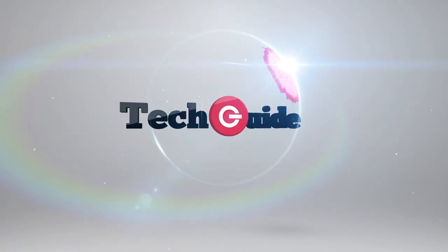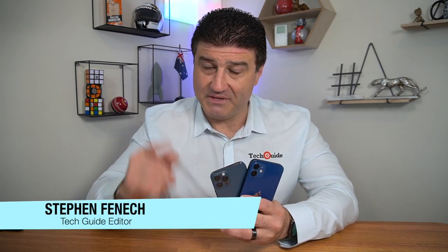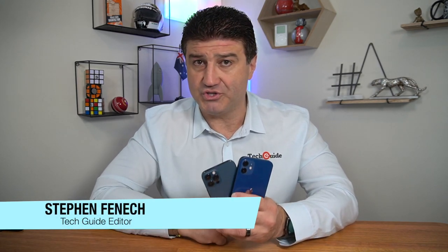Yes, they've been delayed, but the wait is over and we're excited. It's time to talk about the iPhone 12 and the iPhone 12 Pro. Stephen Fennec from TechGuide here, and today we're talking about the iPhone 12 and the iPhone 12 Pro.